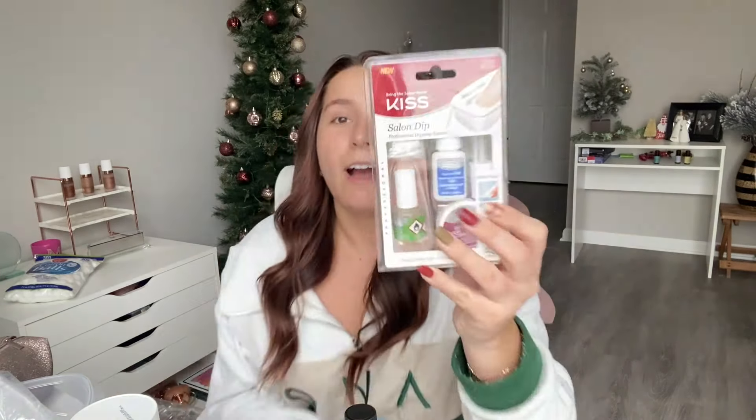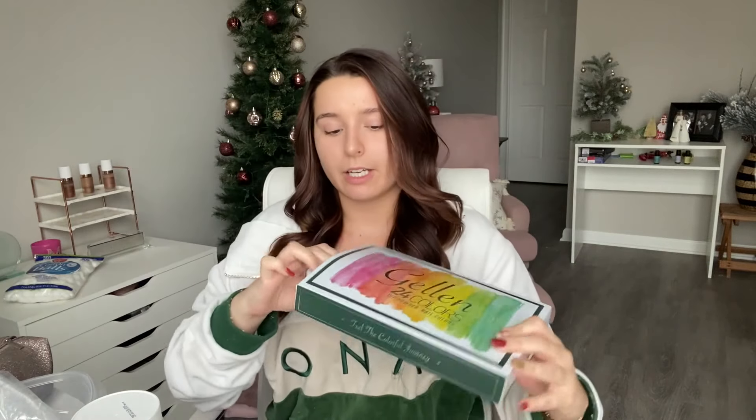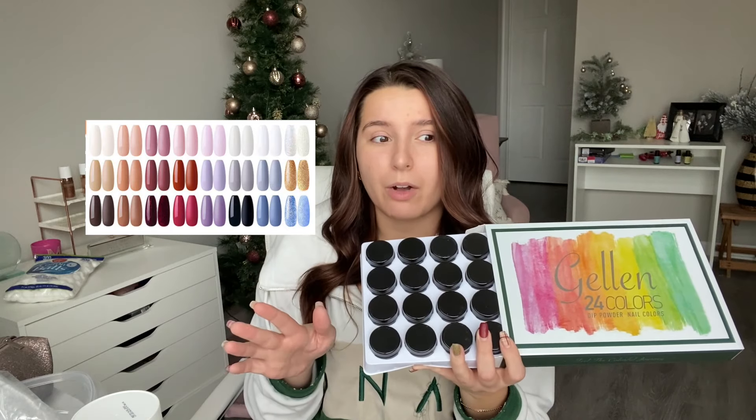I watched a ton of YouTube videos on how to safely remove your dip polish, and then I got the Kiss Simple Kit — literally $12 to do dip nails at home. It has everything from tips to glue to a translucent dip powder to build off of. There's no color in it, so I went and bought all these beautiful colors. I got the Gellon 24-color dip nails set — I got this on Amazon. I'm going to try to go for a nude or a dark brown. Any dark color will make mistakes really obvious, so I should pick a light color to start.